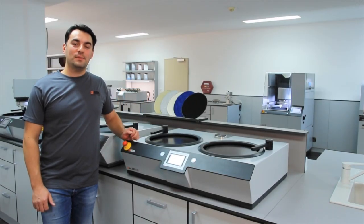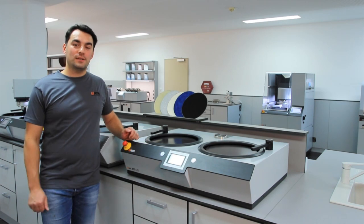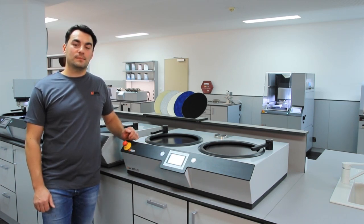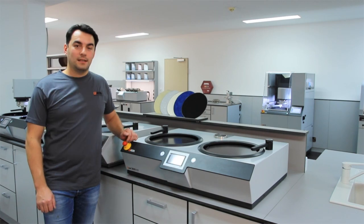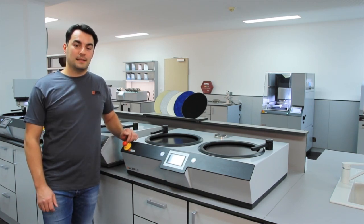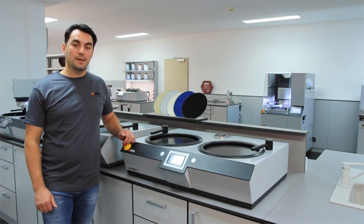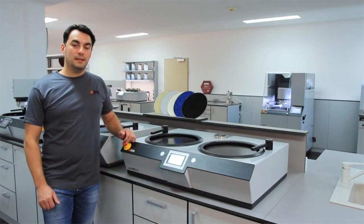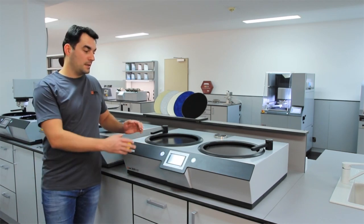Hello everybody, today we like to introduce and demonstrate to you our new QPOL 300M series machines. The QPOL 300M will be available as single working wheel machine, the QPOL 300M1, and also double working wheel machine, the QPOL 300M2. We have here the QPOL 300M2.